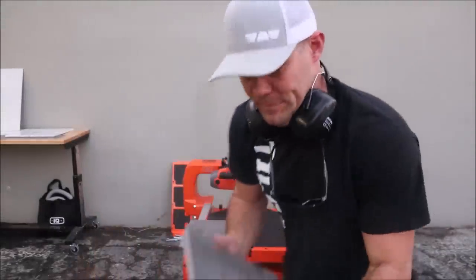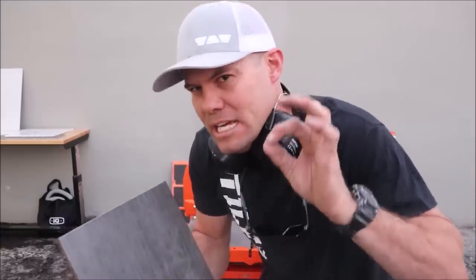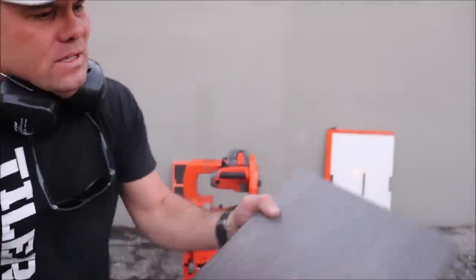And there we are — impressed. Two things right off the bat: one, I can push this through just as quickly, maybe even a little quicker than a wet saw, and two, the quality of the cut — extremely clean cut.